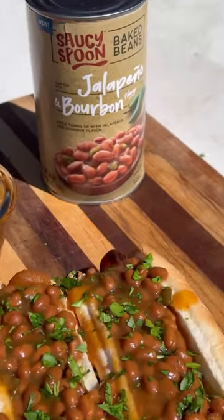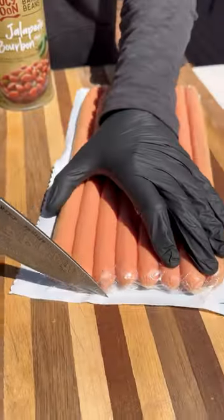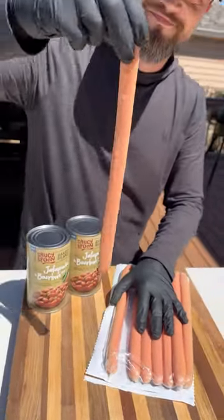Let's make some bacon-wrapped footlong hot dogs topped with saucy spoon jalapeño and bourbon baked beans. These were super easy to make and they turned out delicious.